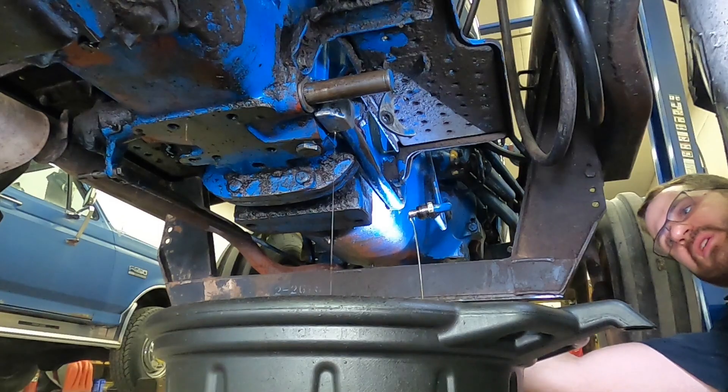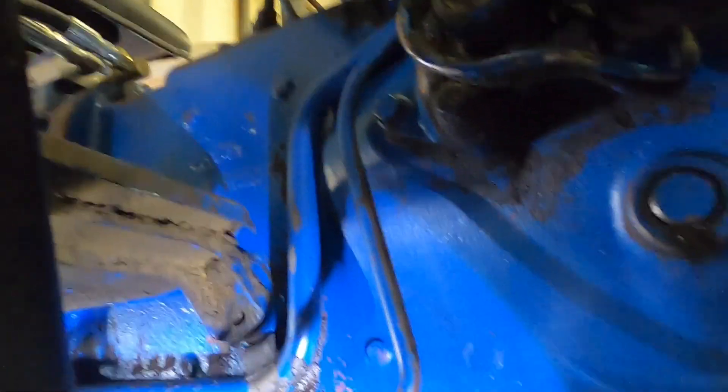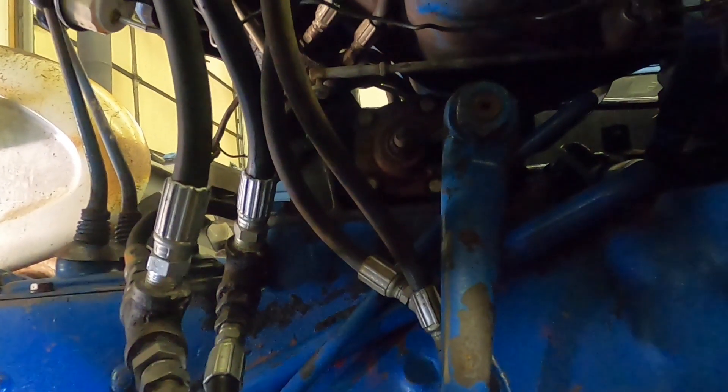We've also got a 9/16 bolt on a bracket up front. The line is now loose, so I'm going to let it drip for a few minutes. The pressure line is now loose. On this particular tractor I've got a lot of stuff in the way, which is going to make it less fun, but I'm going to have to snake that out of there now.